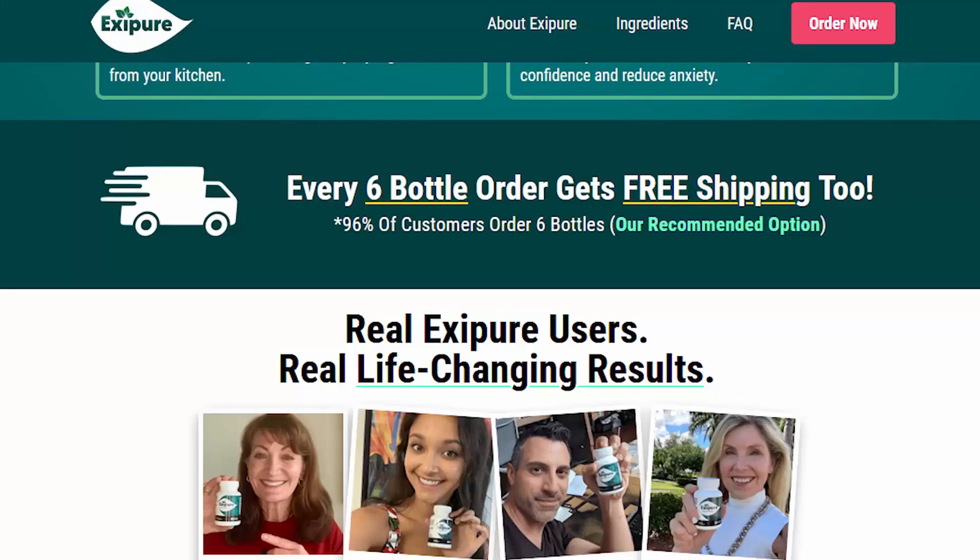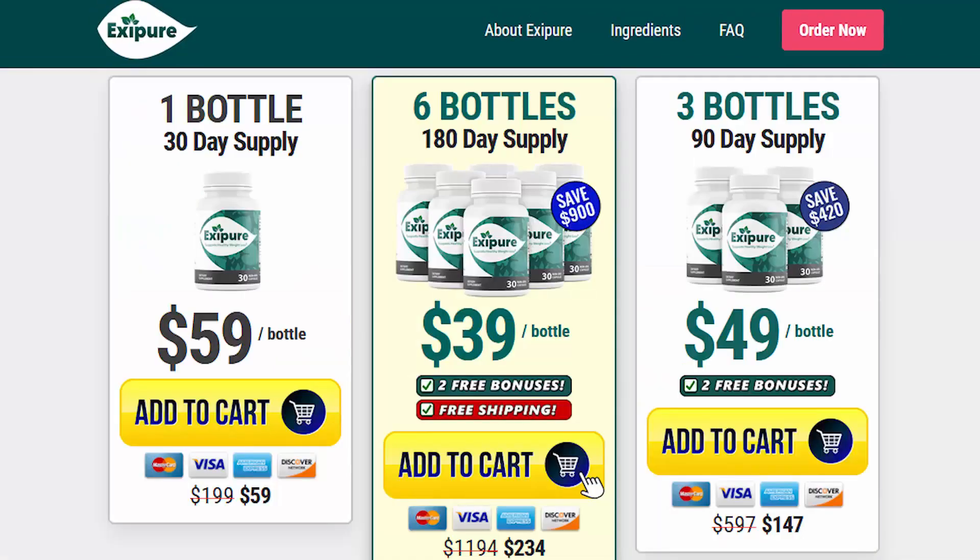If you are wondering if this product will work for you because of your age, my answer is definitely yes, because this product works for all ages no matter what. If you are thinking about buying XC Pure and having amazing results, you should be realistic and do the treatment the right way according to the manufacturer's recommendation, which is to take one capsule of XC Pure every single day without fail.